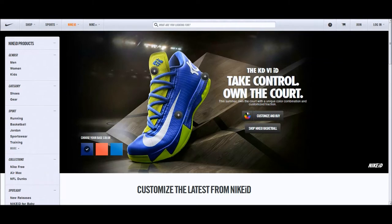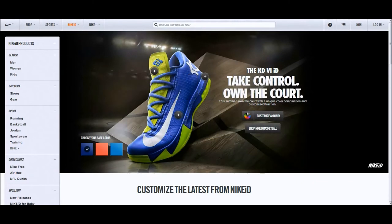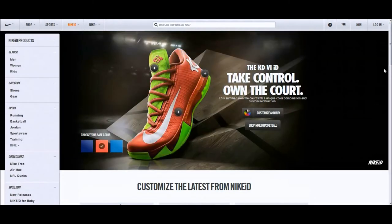Hey, what's going on guys — the KD6 officially got unveiled today. Apparently it's inspired by a watch, just like the M9s. What do you guys think of the silhouette? I'm personally not a fan of it.